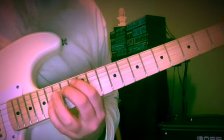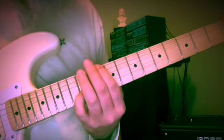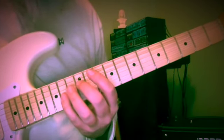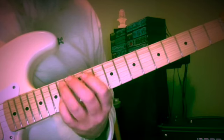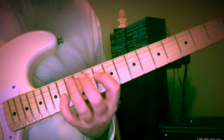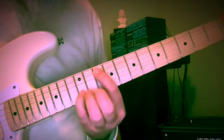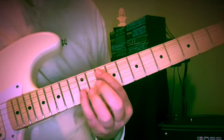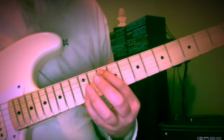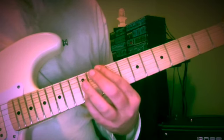Now we're going to go from D and A, frets 12 and 14 — same idea, we're going to walk down: D, C, B, A — frets 12, 10, 14, 12. That puts us at 10 and 12, G and B.